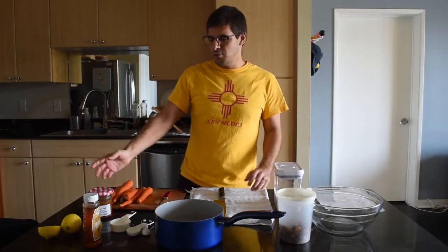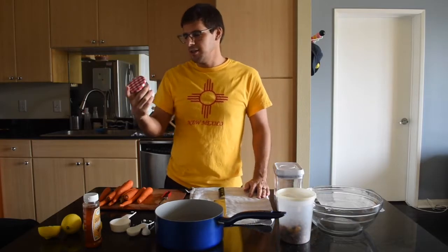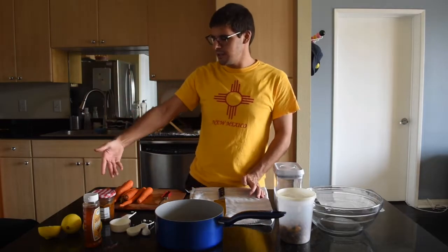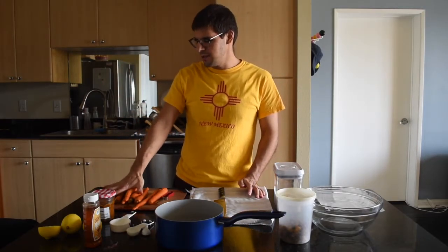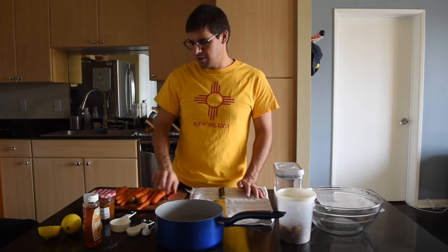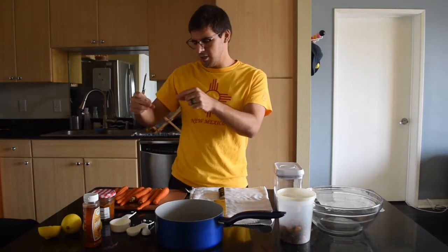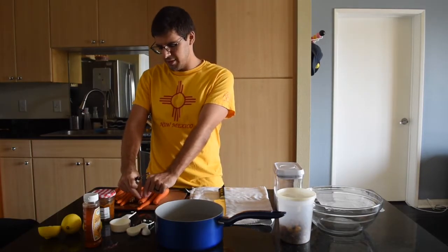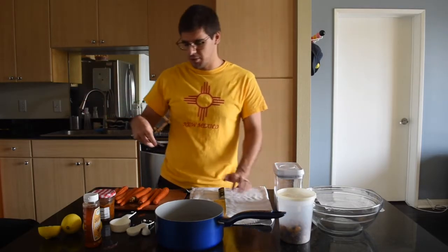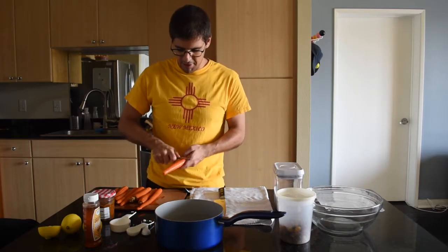It's a new day. We made our pilpil shuma yesterday and it's had time to sit in the fridge and really marinate overnight — we got this beautiful sauce out of it. Today we're gonna be making the carrot component. I have here about nine carrots, but eight to ten carrots is good. I'm gonna start peeling them and then cutting them into coins that are maybe a centimeter deep, putting them in a pot with some water, and letting them boil for 20 minutes.